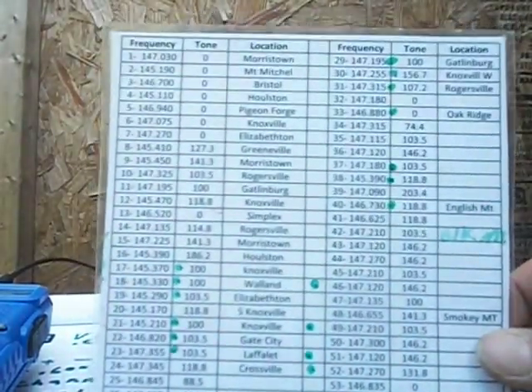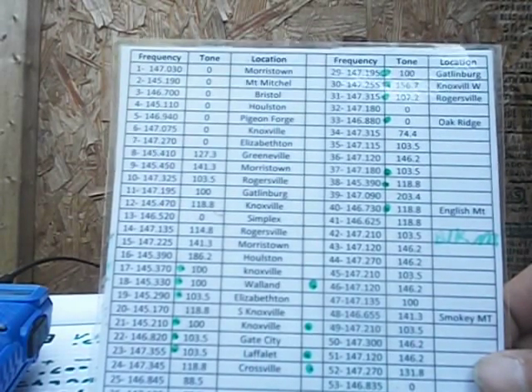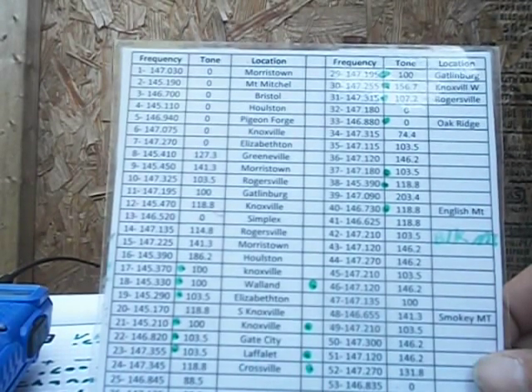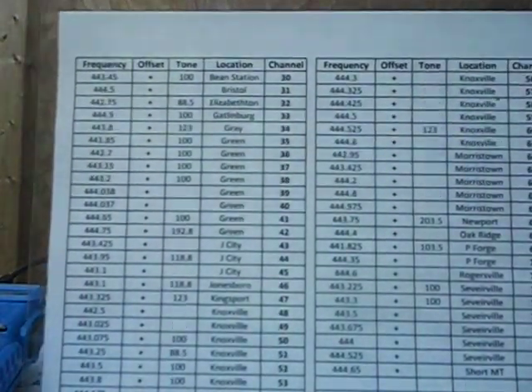Go online, get all the repeaters in your area, and write them down. Type them in on the computer — put in the tones, offsets, and locations. I typed this up and laminated it, but you can just hand write it with pencil and paper, whatever works. These are all the two-meter repeaters in my area, and here are the 440 repeaters with the tones and location.